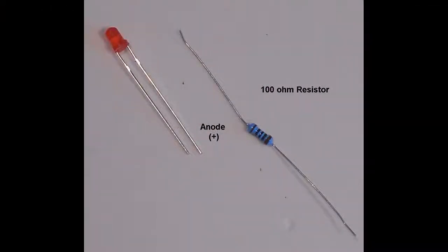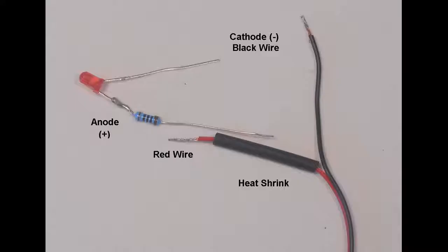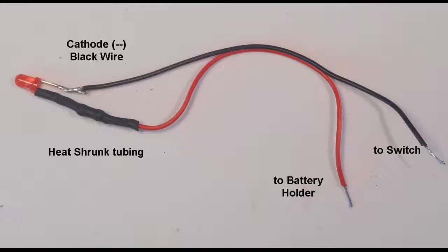Next, the lighting circuit is set up. The 100-ohm resistor is wrapped around the longer anode lead of the LED, close to the LED base, and soldered to this lead. The excess wire is trimmed off. The red wire is separated from the black for about 1.5 inches. The end is stripped, tinned, and approximately 1 inch of heat sink tubing is threaded over the red wire. This wire is now soldered to the resistor. Excess wire is trimmed again, and the heat tube is threaded over the resistor and solder joints. A heat gun or hairdryer is used to shrink the tube into place.